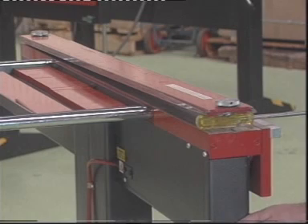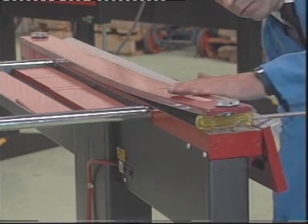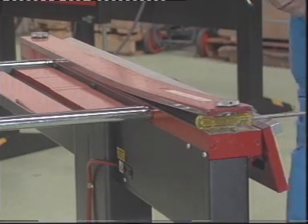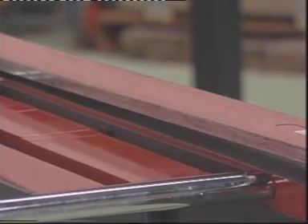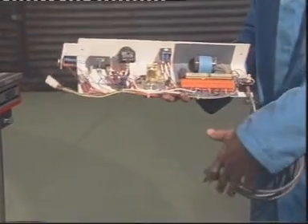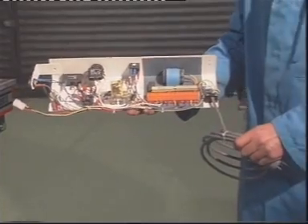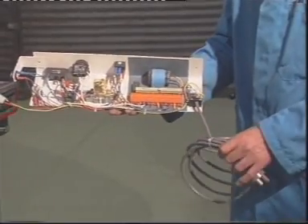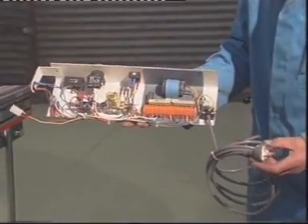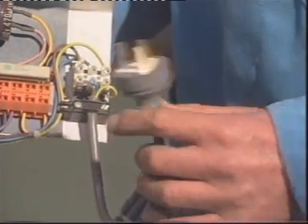Eccentric adjusters at each end of the clamp bar provide a quick and convenient adjustment for sheet metal thickness. Some idea of the tremendous clamping force produced by the MagnaBend can be seen by the way the electromagnetic force springs the solid steel clamp bar. In the unlikely event of an electrical failure, this exchange electrical unit will replace all electrical components right from the mains plug through to the electromagnetic connector.